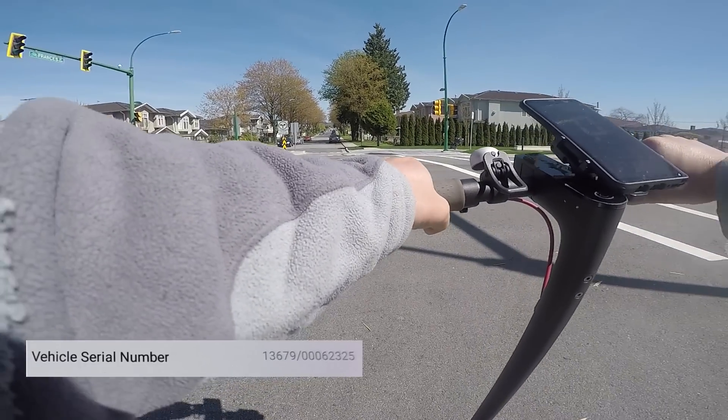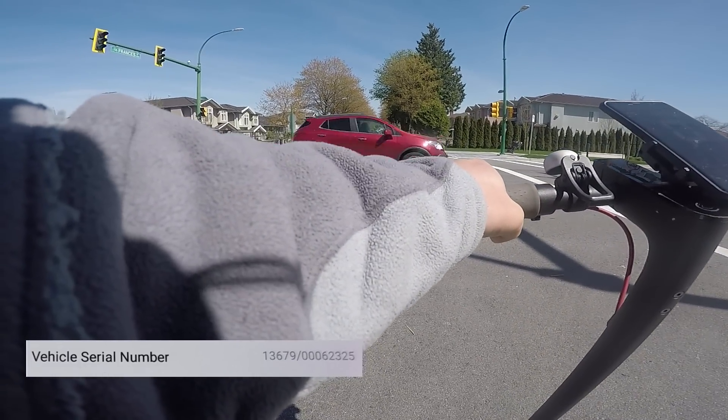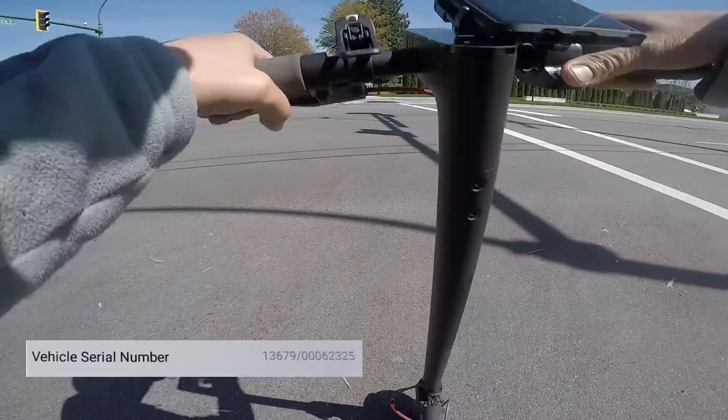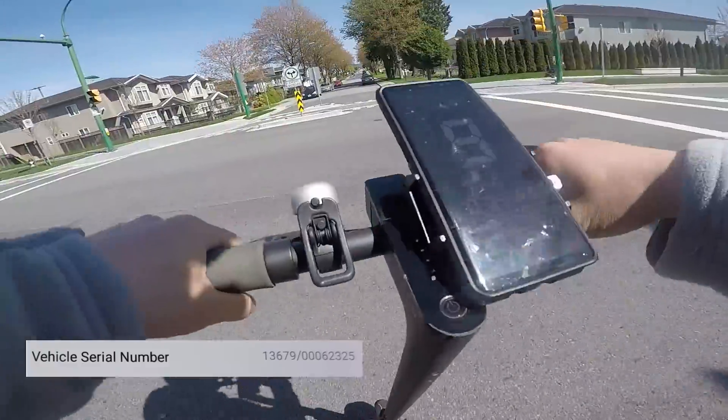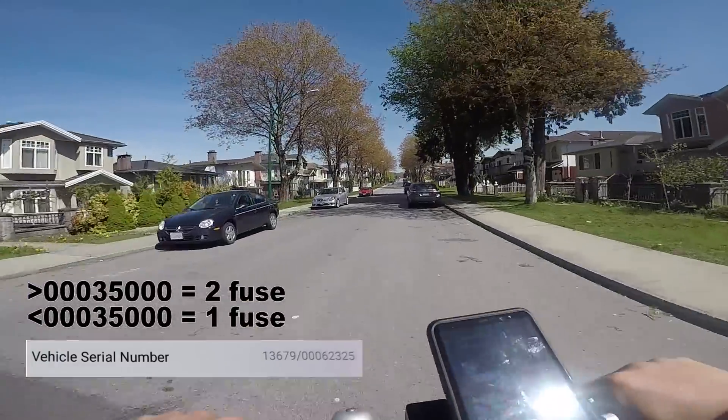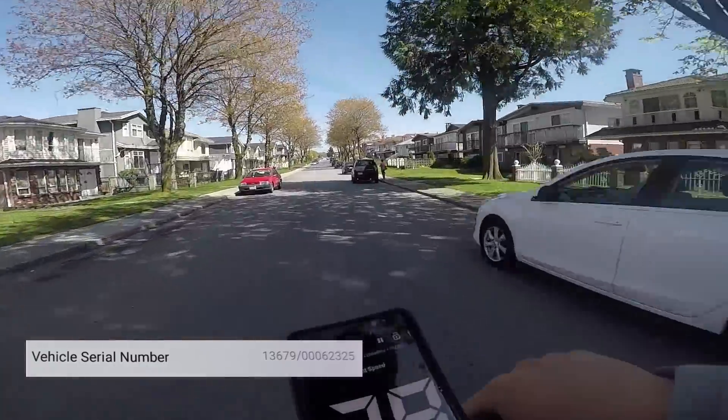To check the Chinese black model, you will need to look at the serial number's last eight digits. Mine shows up as 00062325. As long as the number is above 35,000, you will have two fuses. If it is below, then you will only have one fuse.